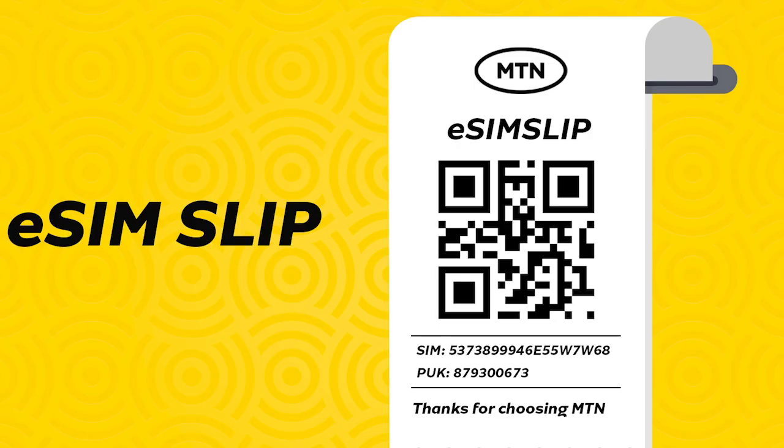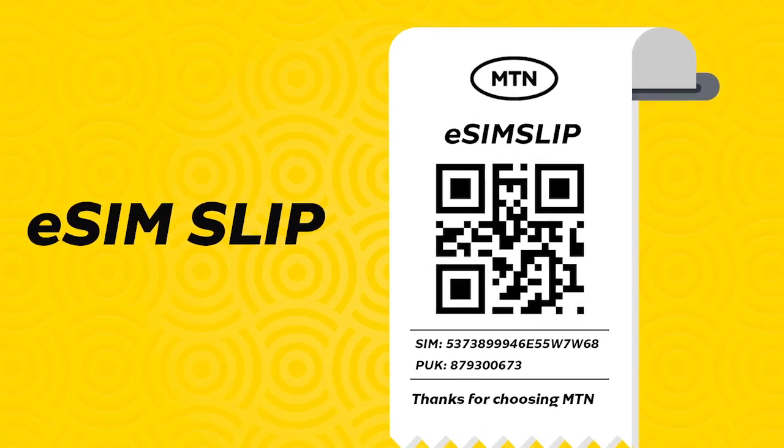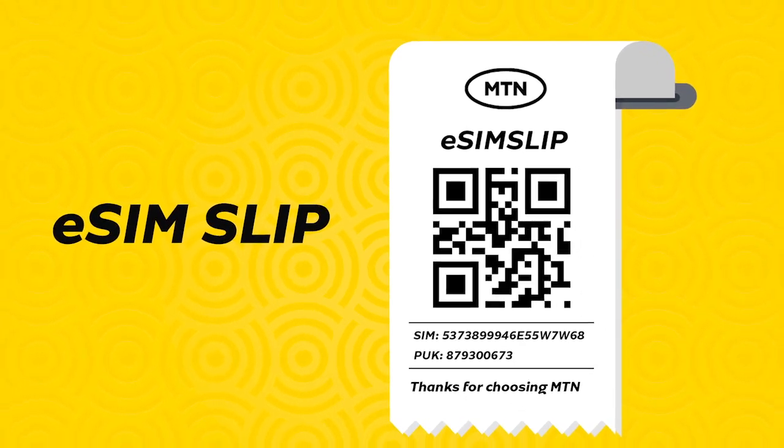How do you get the MTN eSIM? Today, to get a normal SIM, you have to go to a store physically to buy a plastic SIM card and join the network, and that card will only work with one device. With an eSIM, you only need to get your eSIM activation voucher linked to your existing profile or a new MTN profile you've created, scan the QR code, download your profile and install it on any of the supported devices — and you're done. Of course, you'll have to register it.